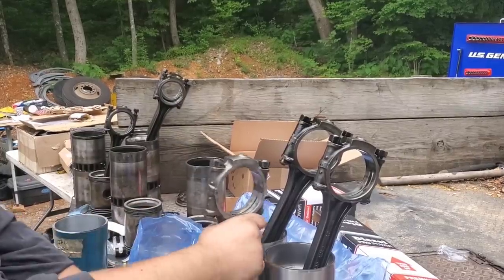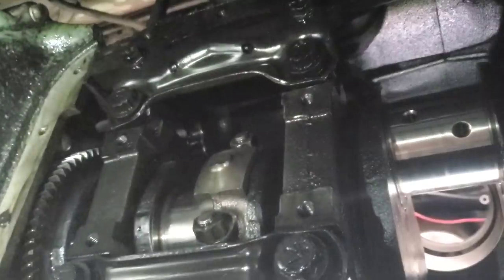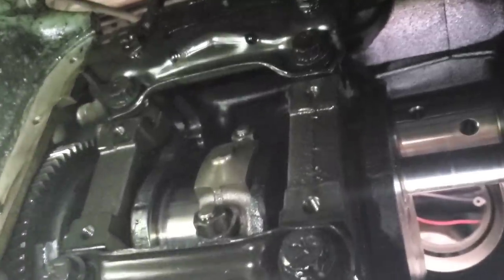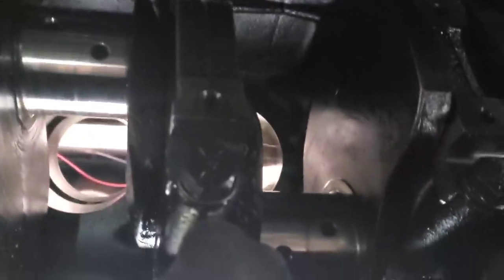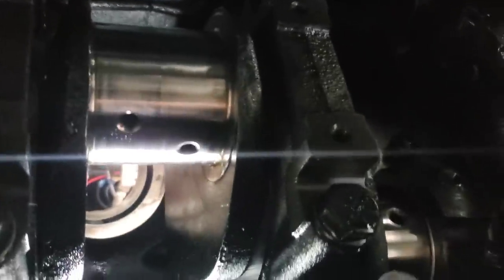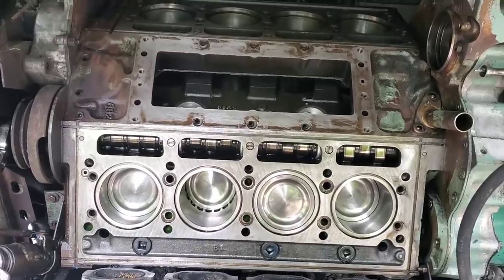Got three cylinder kits sitting there ready to load into the engine. One more rod assembly put in — just keep working down the line, loading them through the top side and catching them down here to get them put on the crank. Number three is in, just number two left, and the bottom bank will have all its cylinders installed. Snugging up the last one — and there we have the first four cylinder kits loaded into the engine.